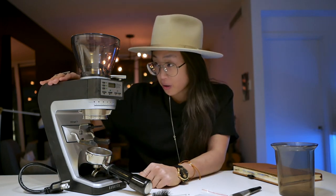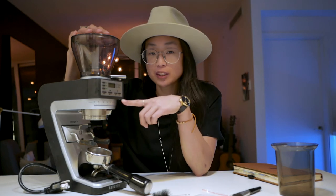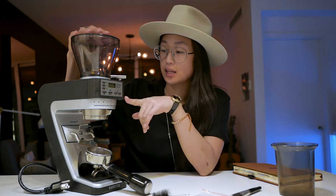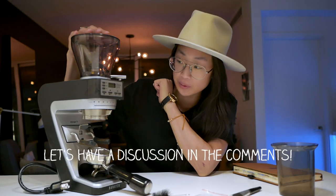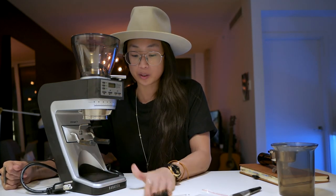And that is my review of the Baratza Sette 270. If you have this grinder, I'd like to hear your opinion on it — whether you like it, or if you've had the upgrade to Titanium burrs that a lot of people do in the espresso world, along with all the gadgets and gizmos. And if you don't have it, are you considering getting this? Would this be your first grinder? It's definitely been quite an experience using this grinder, so I'd love to hear from you in the comments below.